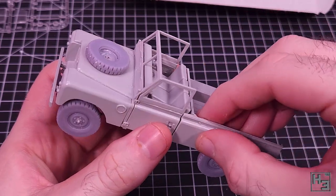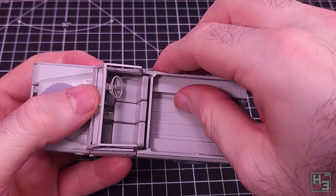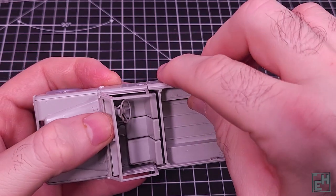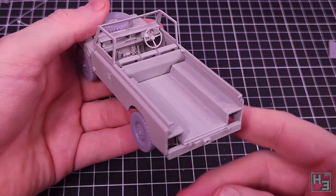It may be that I had something positioned incorrectly but I found it a little bit tricky to get the sides, particularly the left, to line up with the doors. I did manage to get them on reasonably neatly, but I think we're still sticking to the story that this Land Rover has been roughed up a bit. Maybe it did a few too many sick jumps.